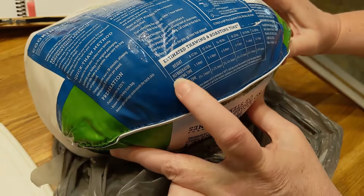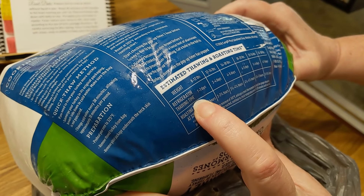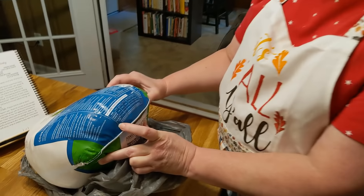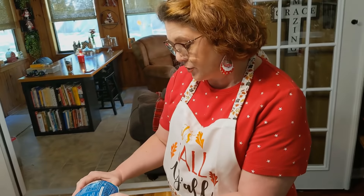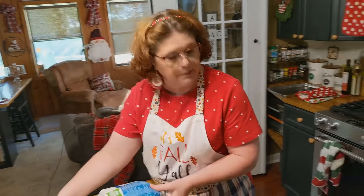Make sure you thaw it — refrigerator thaw time for this size is four to five days. The roasting time is three and three-quarter hours to four and a quarter hours. We're going to roast this for three hours and 15 minutes, then flip it over, turn up the heat, and get it pretty and brown. I'm going to show you how to make the most delicious Thanksgiving turkey ever in your oven.